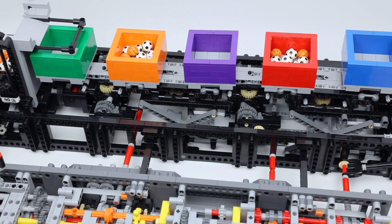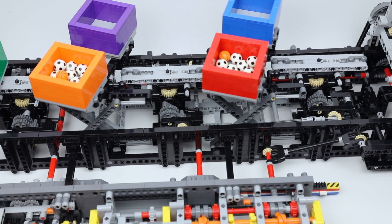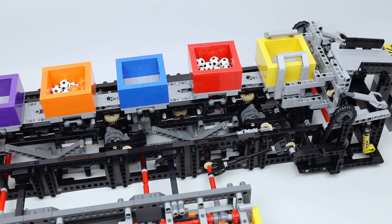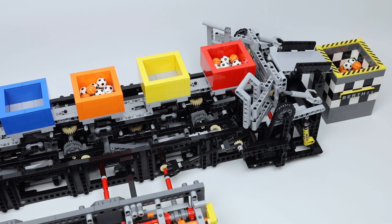The first drive operates the scissor lift, the container lift, and the container emptier, and works quite heavily because worm gears are used in the original Akiyuki design.